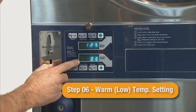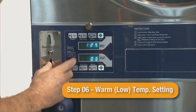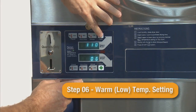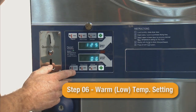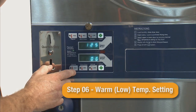Step 06 is the warm or low temperature setting. The default setting is 125 degrees Fahrenheit. It can be adjusted in 5 degree increments, from 110 to 150 degrees Fahrenheit or 39 to 63 degrees Celsius.